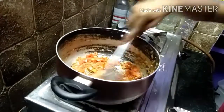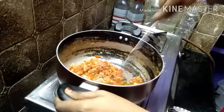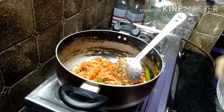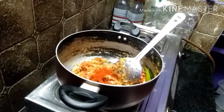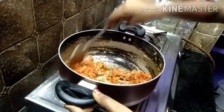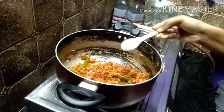Let's mix it well. Now we can add the masala powder. Let's mix it well. Let's put it in the middle of the water.